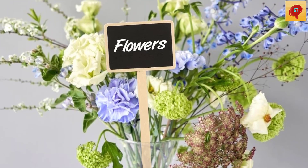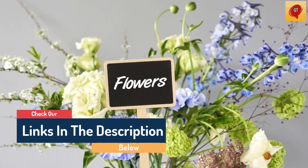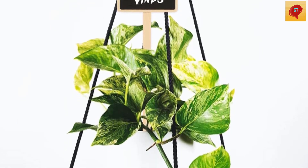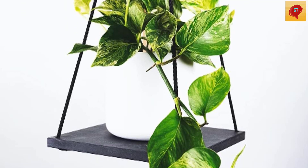Hello guys, today in this video we are going to help you find out the best plant labels on the market. I made this list based on my personal opinion, and I tried to list them based on their quality, durability, customer reviews, and more. If you want to see their price and find out more information about them, you can check our links in the description below.